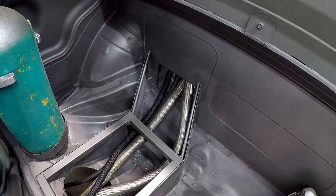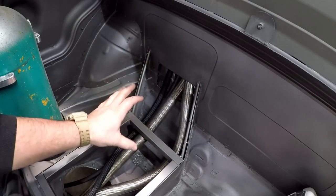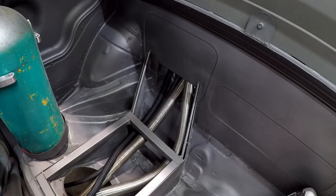The first thing we had to do is figure out where we were going to put everything. I decided right here is where I'm going to put the tank. To do that I have to make a cover for the lines here, and I have to cover these lines with my cool shirt bracket.